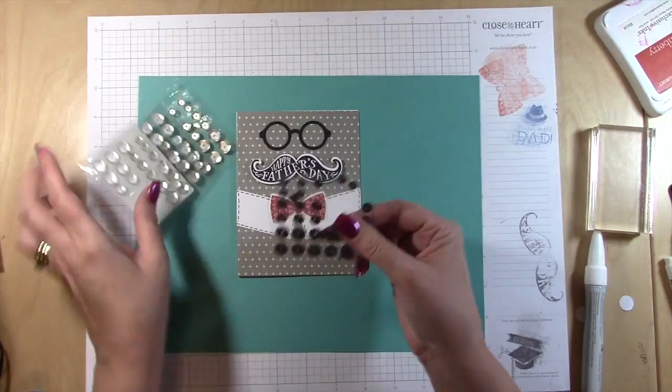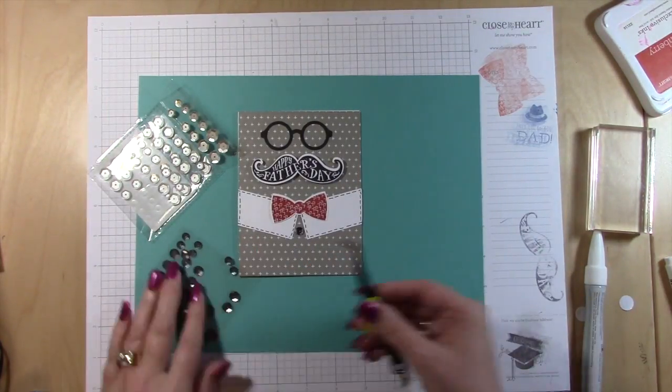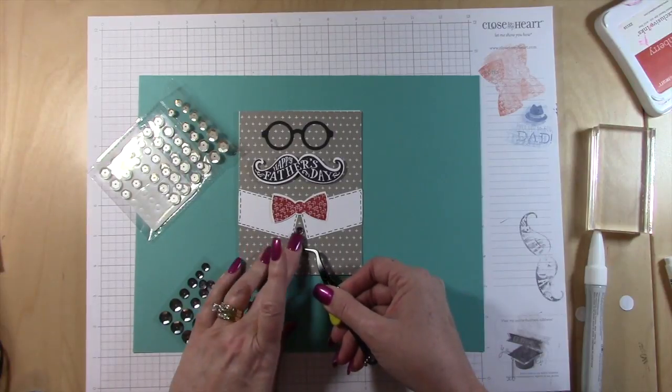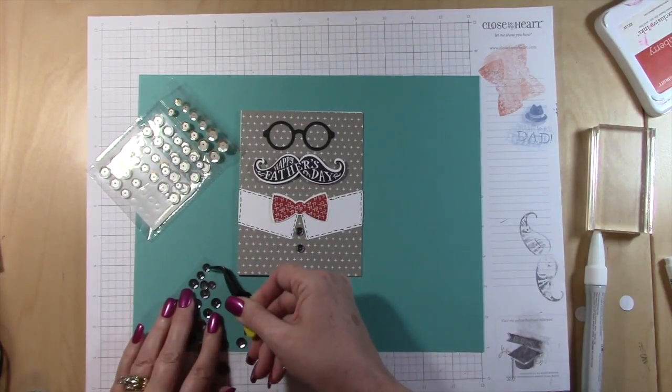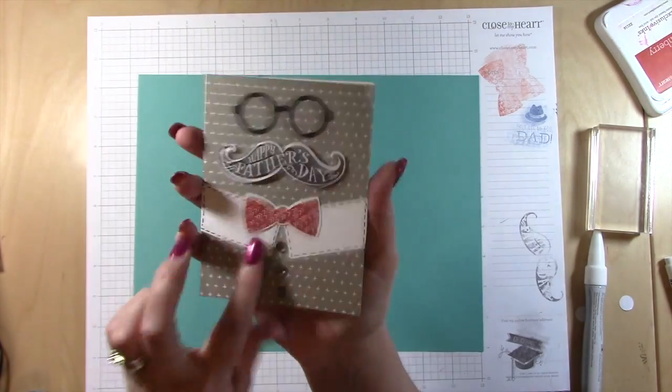I appreciate y'all watching! I'm quickly adding some silver sequins that actually look black, for buttons, and then we're really done. I always have to use tweezers because the fancy nails give me a problem, but anyway I hope y'all have a great day — thank you so much for watching!